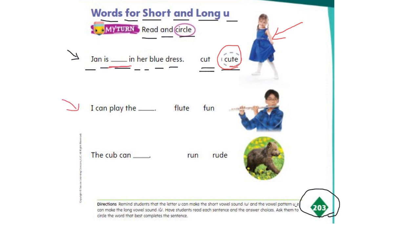Now let's read the next one: I can play the ___. Now what word is missing here? Is it flute or fun? Let's take a look at the picture — we see a boy playing the flute. So where is the word flute? Is it this one or this one?